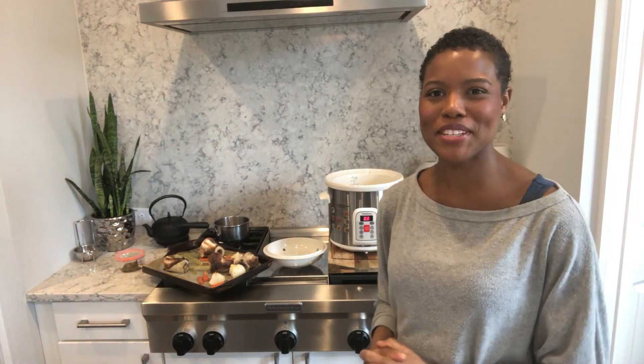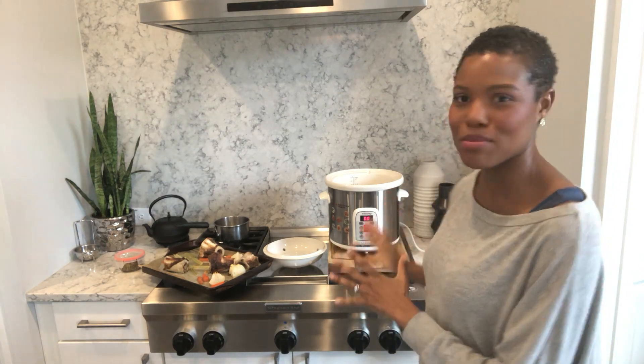Hey there, it's Erica here with elevaze.com, and in this video I'm going to show you how easy it is to make bone broth from scratch in a slow cooker. Today I am using an awesome slow cooker.